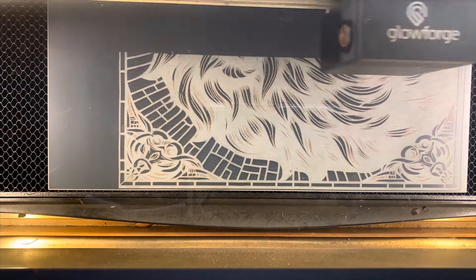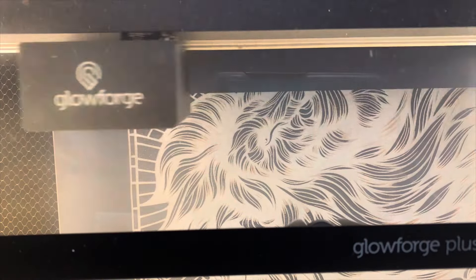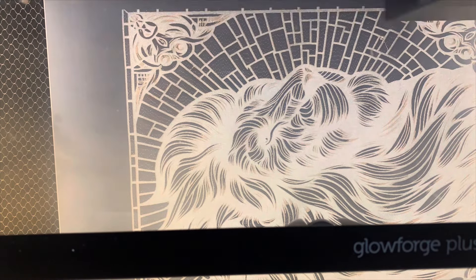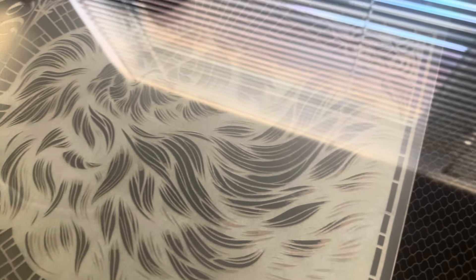I'm halfway done at this point, and then I decided that the Glowforge did not fill in the whole entire design on my mirror, so I had to come up with something else to put on the side so it does not look funny.